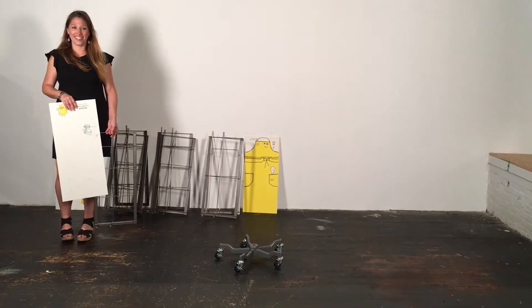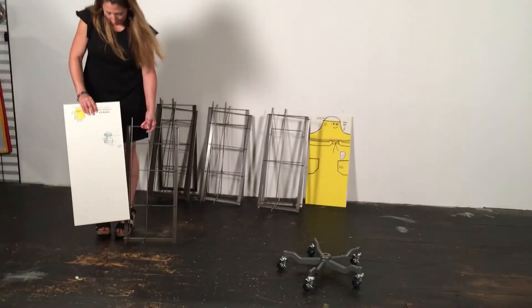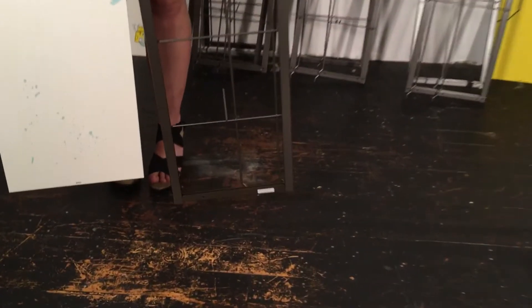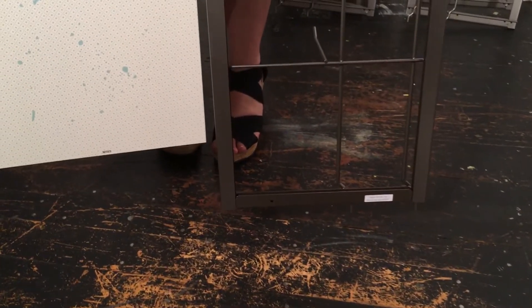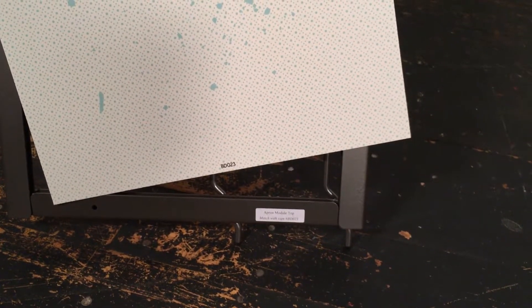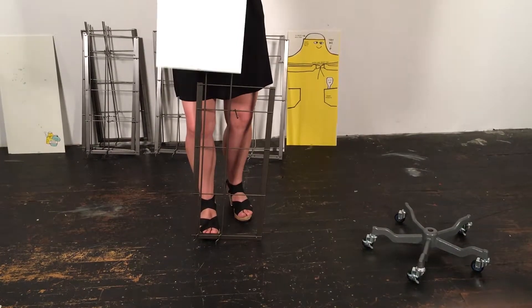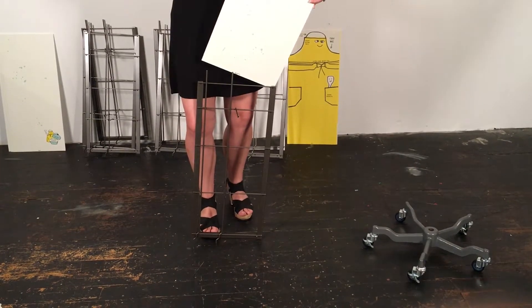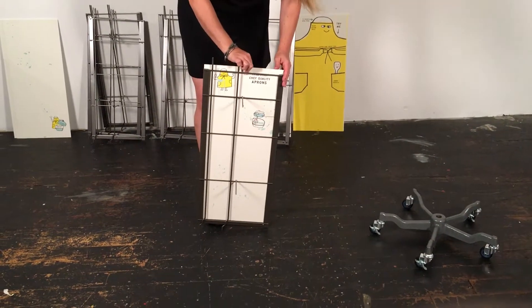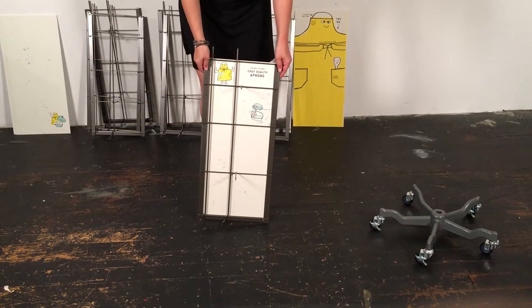We're going to start by matching each display panel with its backer sign. Panels are marked with their description and corresponding backer sign item number. For example, the apron module top panel matches the sign ED023. Slide the backer sign into the U-channel on the display panel, and make sure the backer sign is properly seated at the bottom of the U-channel. Set aside.